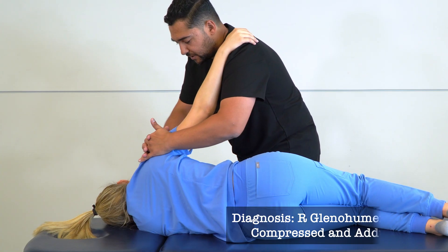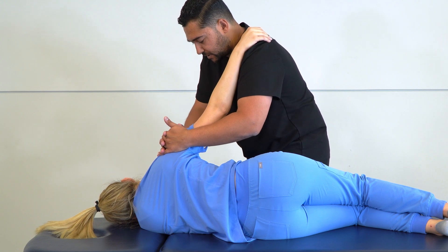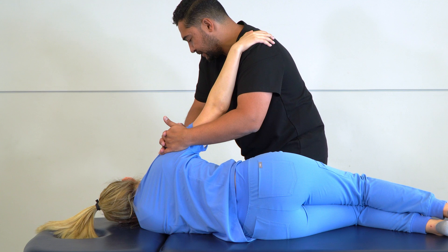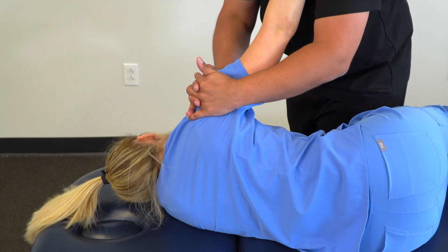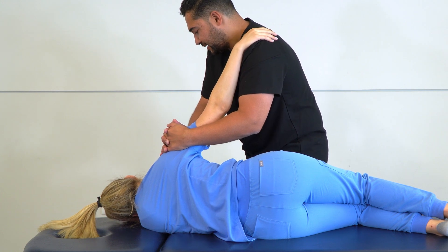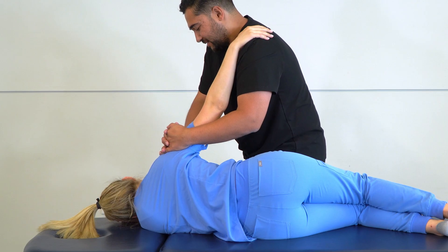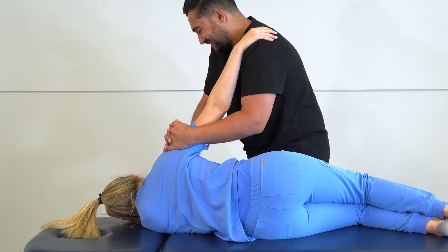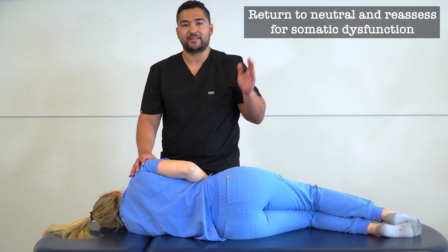I'm feeling a bit of extra resistance during this abduction and traction, so I'm going to apply muscle energy to further enhance my release. I abduct and traction to my restricted barrier. I'd like you to try to bring your shoulder back towards your right ear — pull against me, then relax. I reposition and follow to the next restricted barrier, then pull again with a little less force, relax, pause, and follow to the next restricted barrier. After three cycles, we add a final passive stretch, return our patient back to neutral position, and reassess for somatic dysfunction.